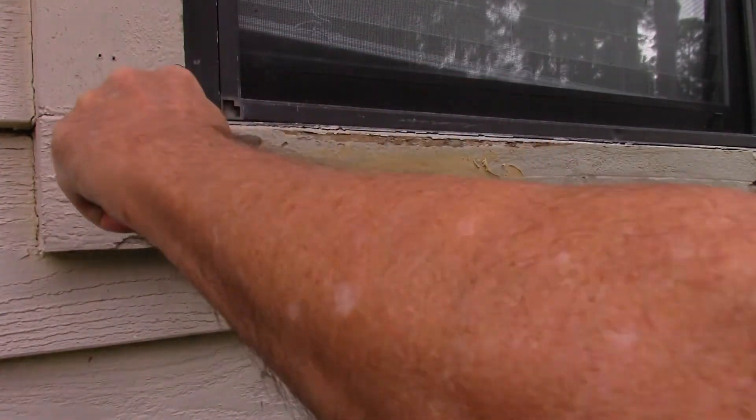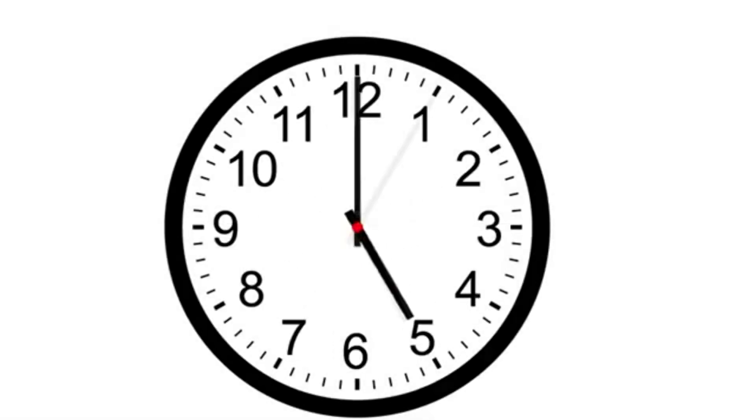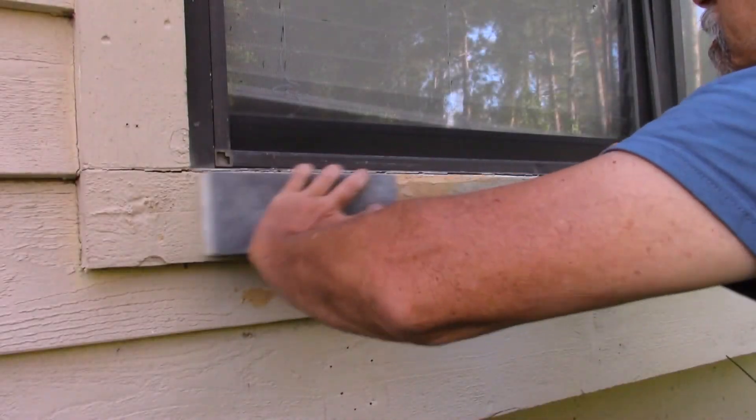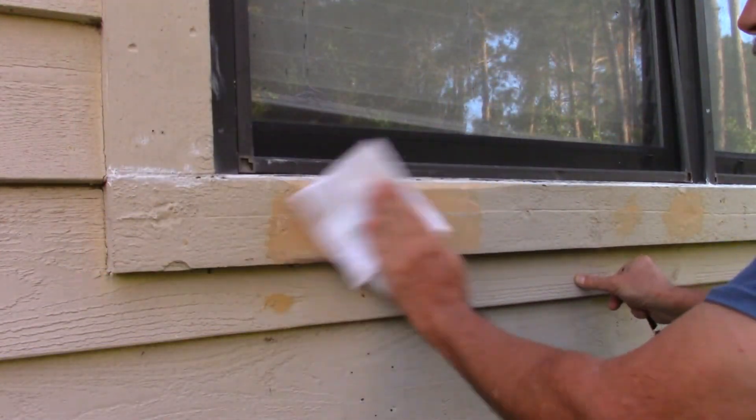Following the label directions, allow the filler to dry. After the filler is dry, sand off any excess filler. Wipe the area down with a cloth to remove any dust.